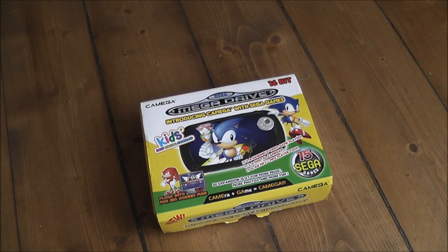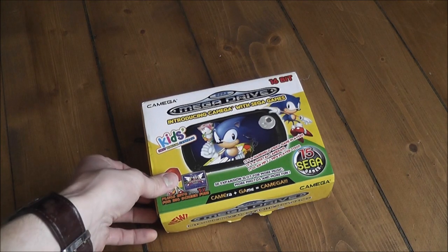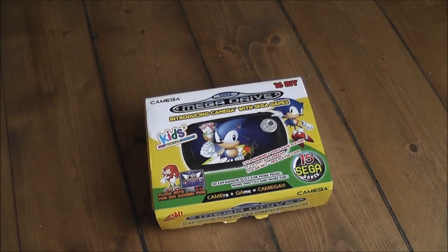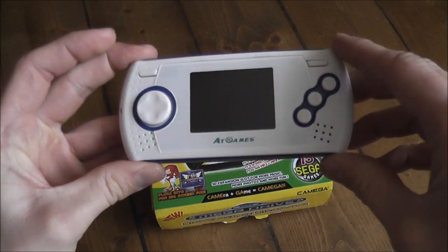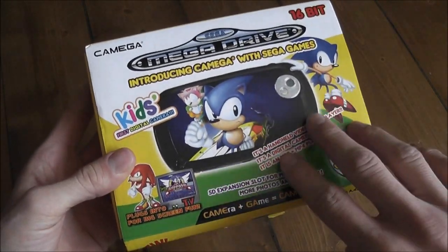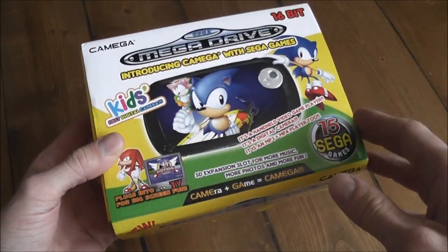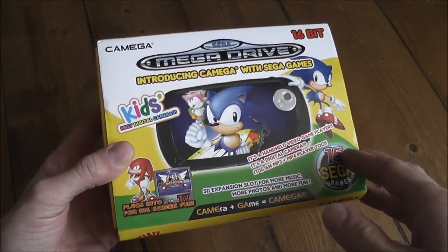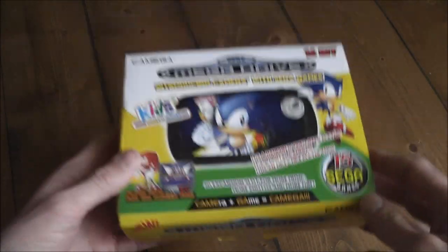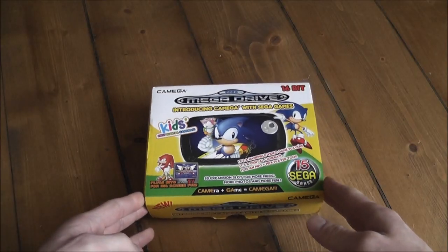I thought I'd do a quick unboxing and show you something kind of interesting I found the other day. As always, I was on eBay looking through all the faulty consoles and junk, and I happened to find this thing. Basically what it is is an officially licensed Sega handheld, made by a third party, that's kind of a mix between an AT Games handheld Mega Drive with built-in games and a handheld media device.